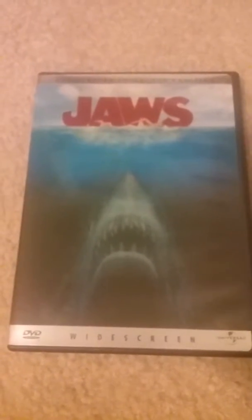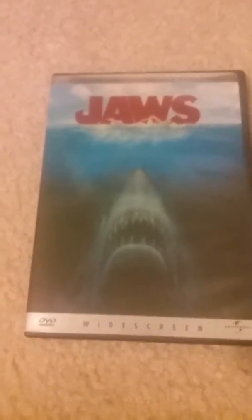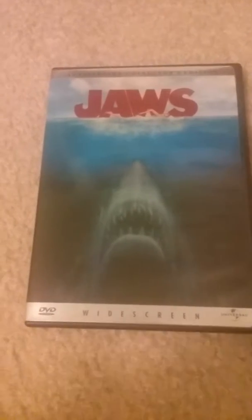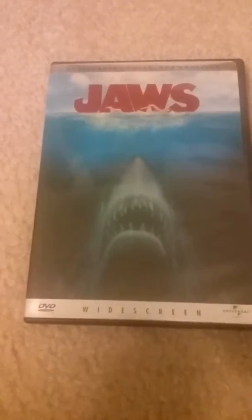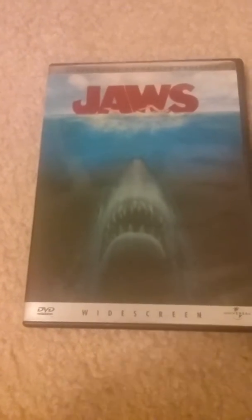If you like this video please like and subscribe to my YouTube channel to see more videos like this one. If there are any movies you want me to do an unboxing of, a movie review, or a review of the movie itself, leave that down in the comment section below.